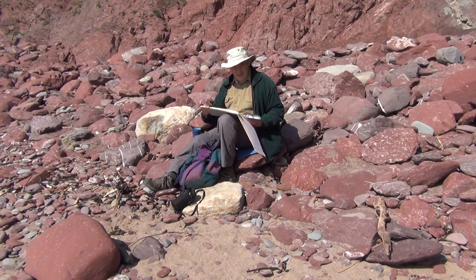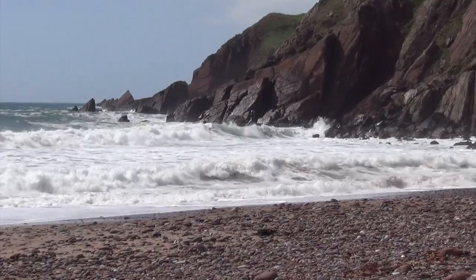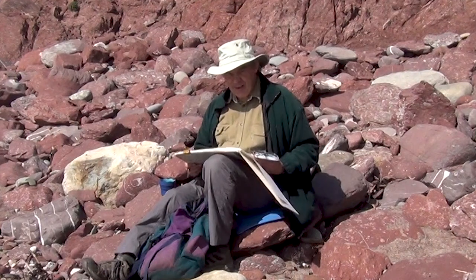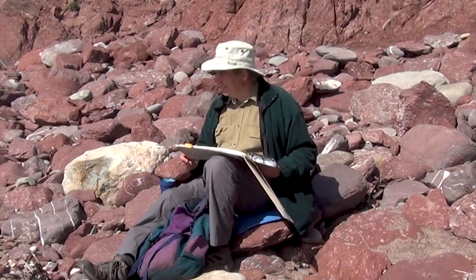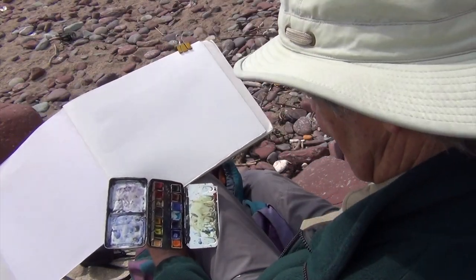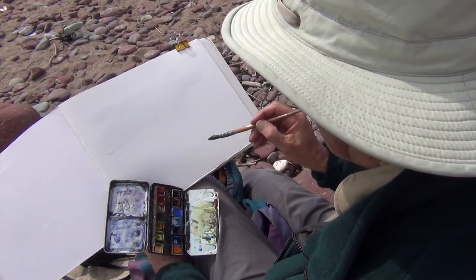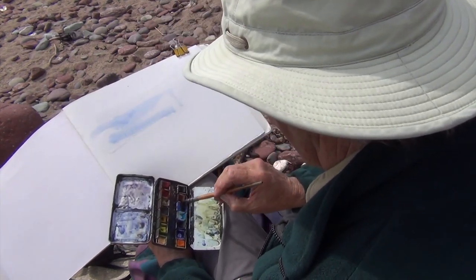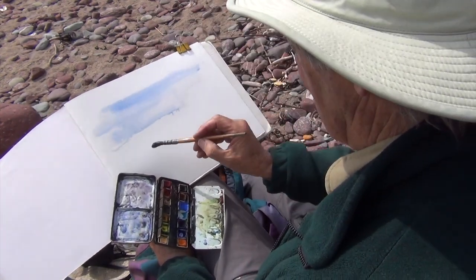With moving water and waves it's essential to watch it for a while before you actually do it. Work out what's happening there and then put it down on paper. It's really exciting. I'm just going to try and get some of the movement of the sea here. It's an absolutely stunning situation with the waves crashing in here at Westdale Bay.